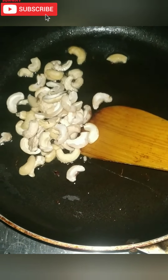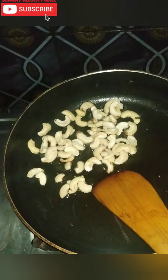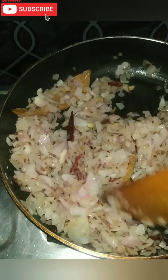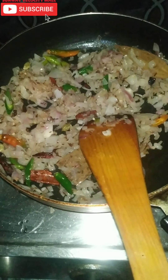Let's fry it a little bit in a small bowl. Cut the onion and fry it in the bowl. Now let's mix in the tomato puree.